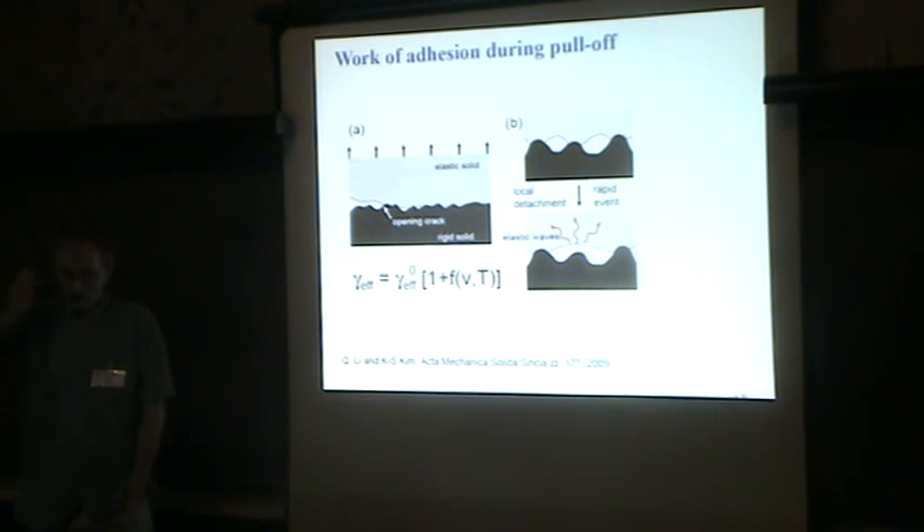Q: Does the treefrog belly also adhere? A: Yes, if you have long-wavelength roughness, of course the organism needs to adjust itself to that roughness, and it's also very soft on long length scales. So the bending of that surface to follow the substrate is very important — even on a hard surface.